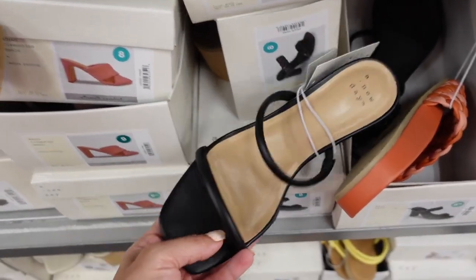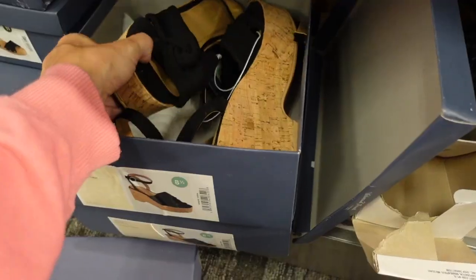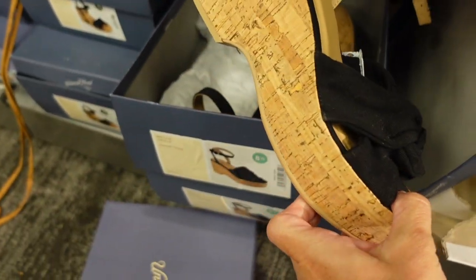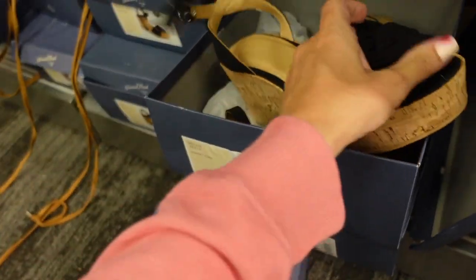These are actually a little different — they only have two bands while the other has three. New wedge from Universal Thread with a cork bottom and a little knotted detail. They're $34.99 with an ankle strap that buckles.